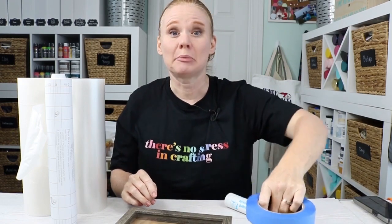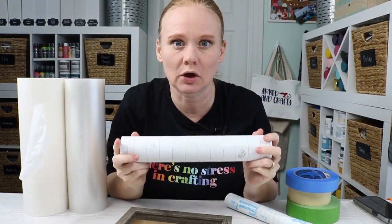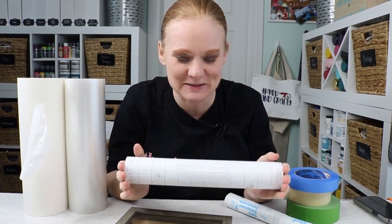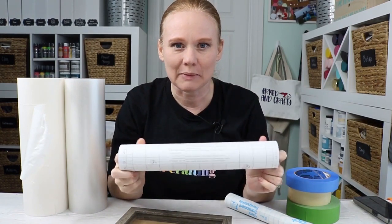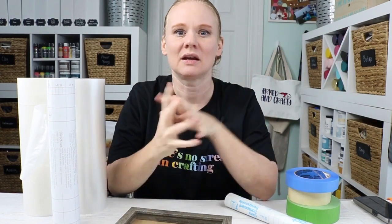I hope this helped you pick a transfer tape — whether something intended to be transfer tape, or something meant to be a shelf liner that works amazingly well and is so inexpensive. I'm going to start using the Duck Brand Easy Liner on my projects and I hope it works for yours too. If you liked this video, give us a thumbs up. If you have any comments or questions, drop them below — maybe you have a different favorite transfer tape. I might even do a third video! Head over to our YouTube channel and hit subscribe — we do comparisons like this all the time. Thank you so much for joining me, and I'll see you next week. Bye-bye.